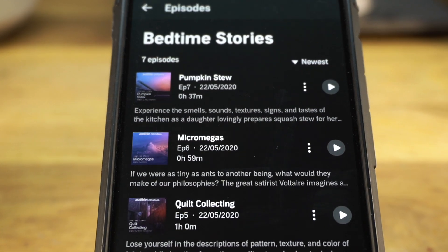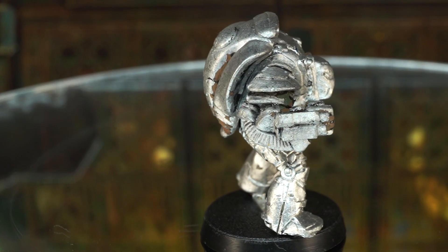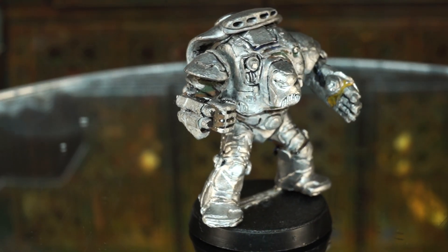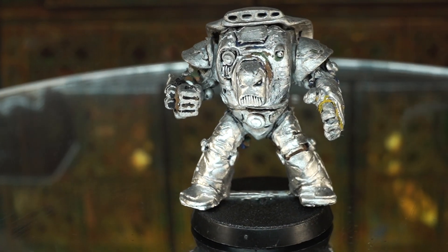Get a free month of Audible at audible.com/midwinterminis. Now let's take a closer look at this model. This model was done pre-Space Hulk as a tester piece. Rogue Trader, as it was originally known, was still in development. We were still playtesting it on Rick's carpet, and really we just needed models.